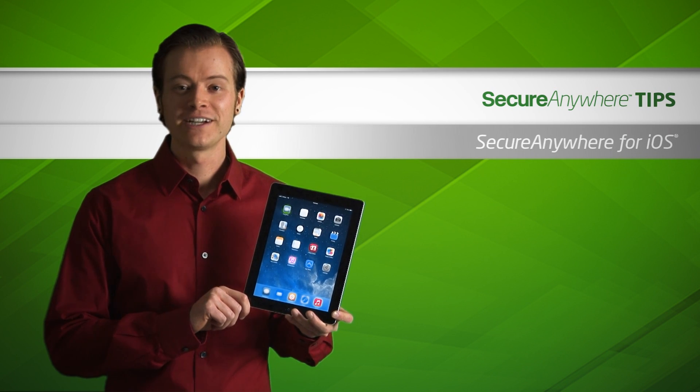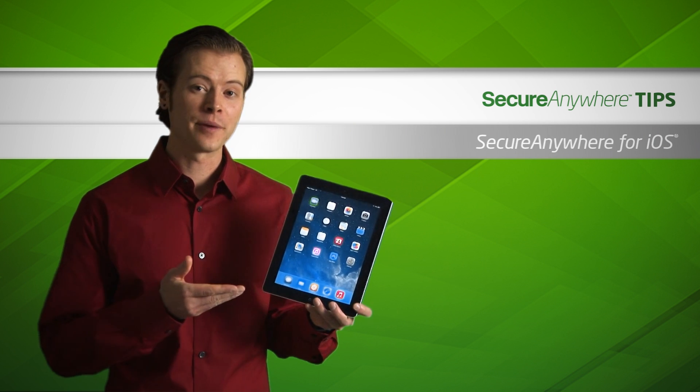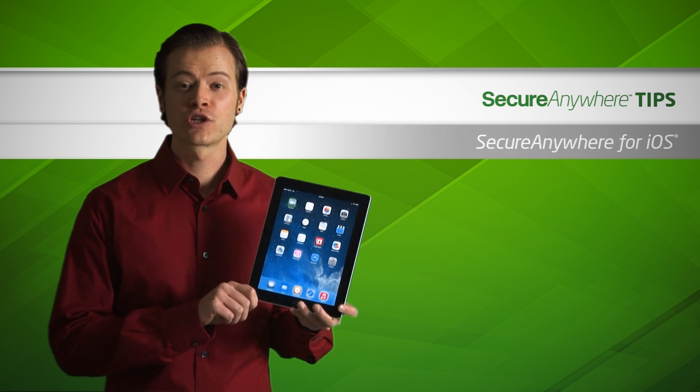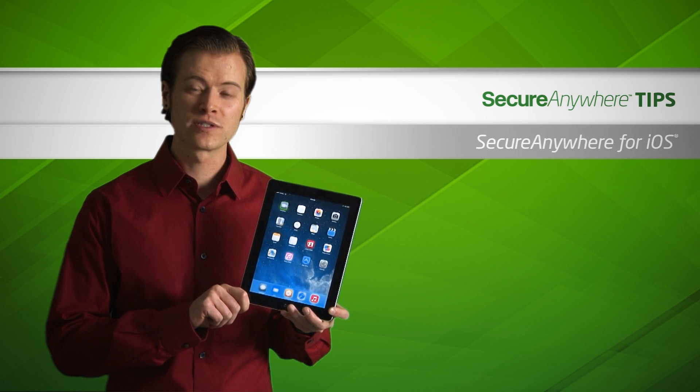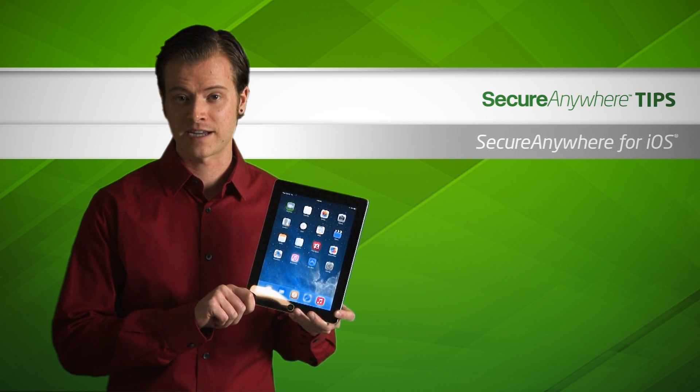Hi everyone, this is Wes from Webroot, here to show you how to install and use Webroot SecureWeb on your iPhone, iPad, or iPod Touch. SecureWeb is an internet browser specifically designed to protect you against infected websites and phishing attacks.